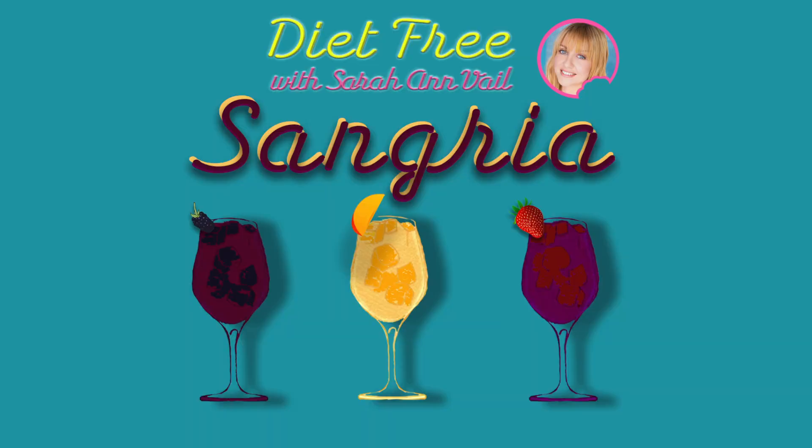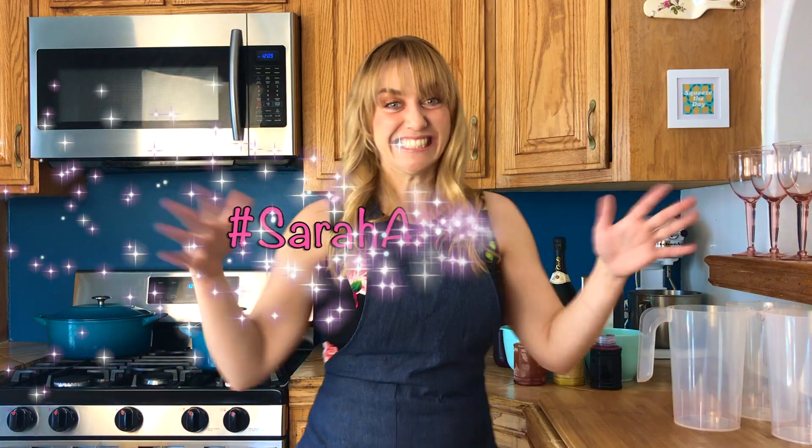Hey everybody, welcome to my kitchen. I am so excited to make diet-free sangria with you. This is my five-minute shortcut Sarah Ann Gria. Let's get started.